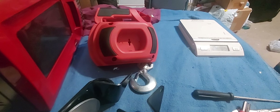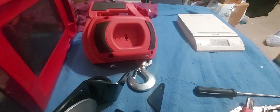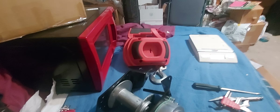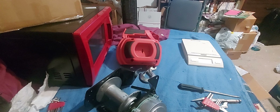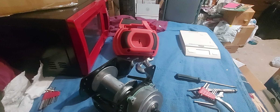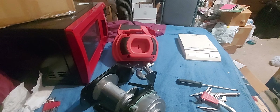I wanted to see how this thing worked because no one on YouTube or the internet that I know of has taken one of these apart to show what's inside. Now, if I had known the gear ratio I wouldn't have bought this, because this only has what appears to be a 90 to 1 gear ratio. I think a drill only has about 60 inch-pounds of torque, and I'm not sure of the drill's RPM speed.